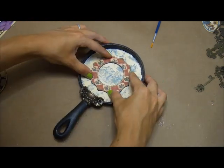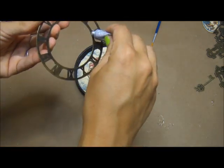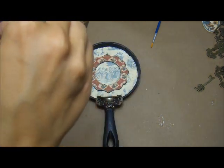Now I'm taking one of the chipboard embellishments from the French country line and placing it in the center. What I'm going to make my skillet into is kind of like a faux clock, so that's going to be the backing for my clock face. This is just a metal clock face from my stash and it coordinates with the Graphic 45 staples pretty well.